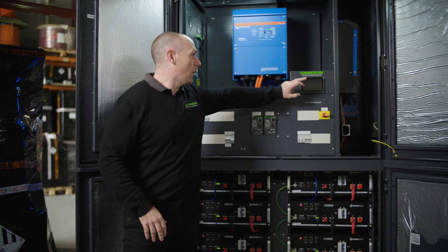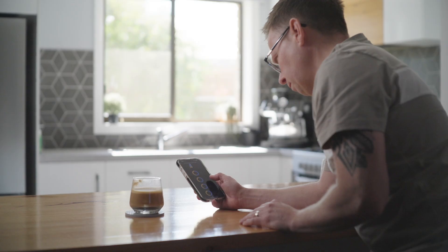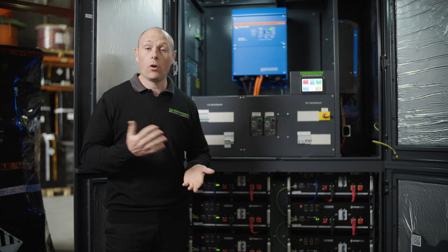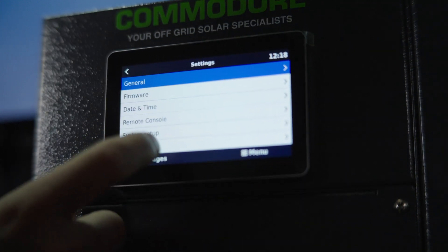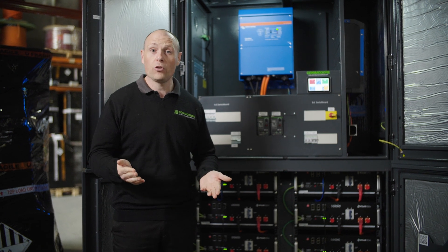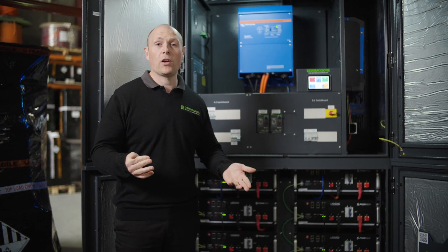My favourite part of the Victron system is the Victron Cerbo — this is the brains unit of your off-grid system, and it's industry leading. We really recommend having an internet connection to your Cerbo. That's going to enable you to have live data on your phone from anywhere in the world so you can see how your system is tracking. It also enables us to assist you if you ever have a problem — if we need to do troubleshooting or fine-tuning, we can log in and see what's going on.